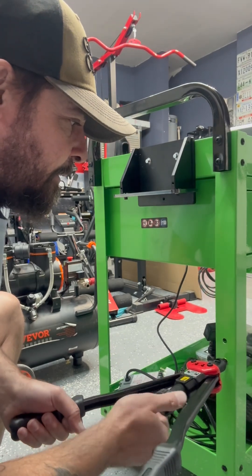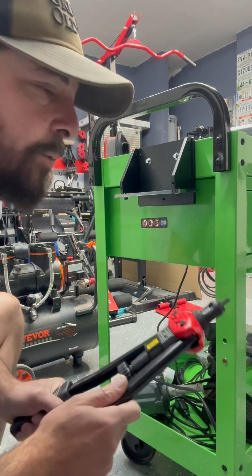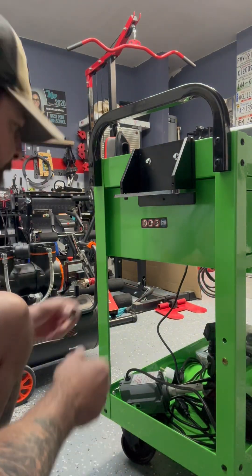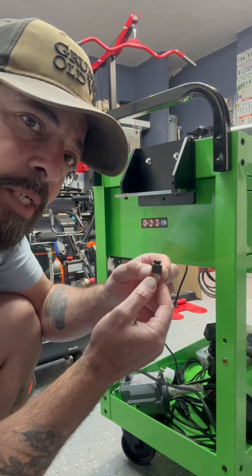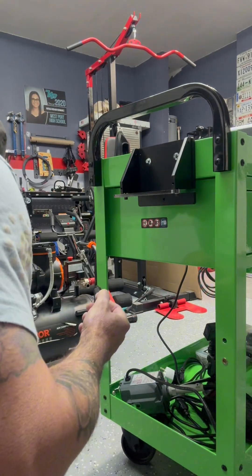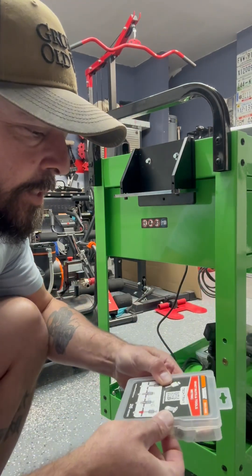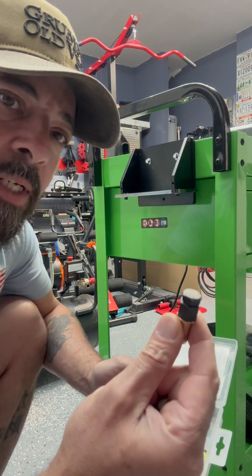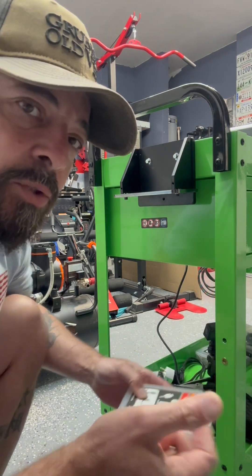Taking this one out. The second way is with a little tool that you can buy at AutoZone or any auto parts store. It comes in a little kit, and as you can see it's got a couple of different sizes on there so you can see which one you need.